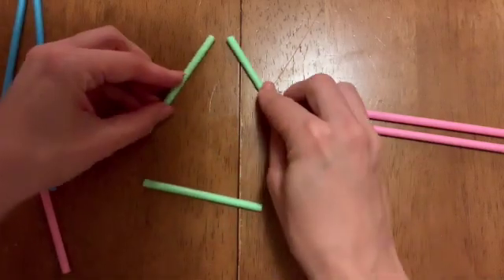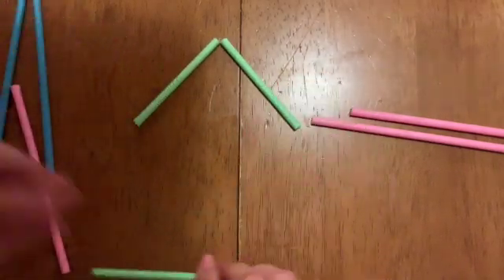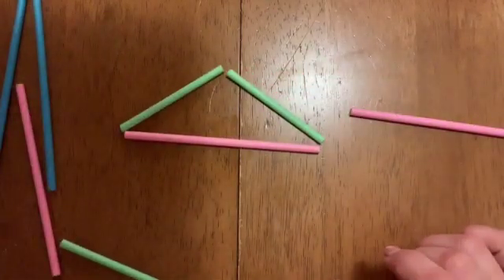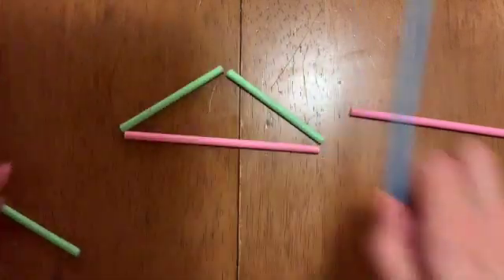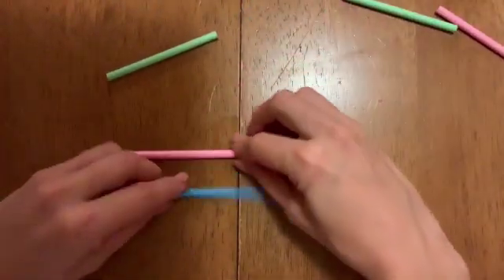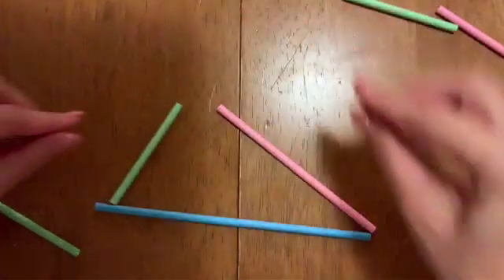How about two green and one pink? That one works. And one of each colour — a green, a blue, and a pink.